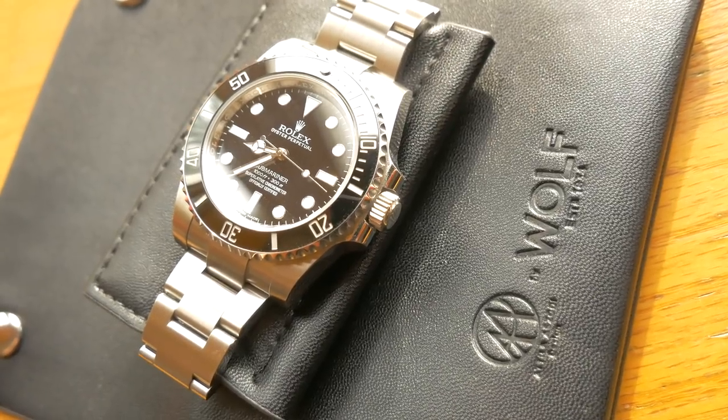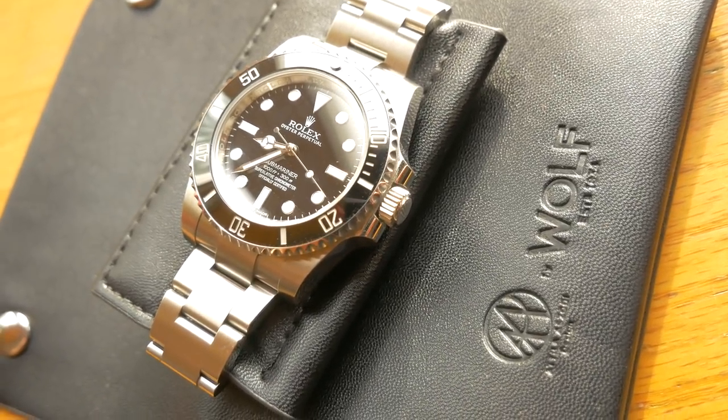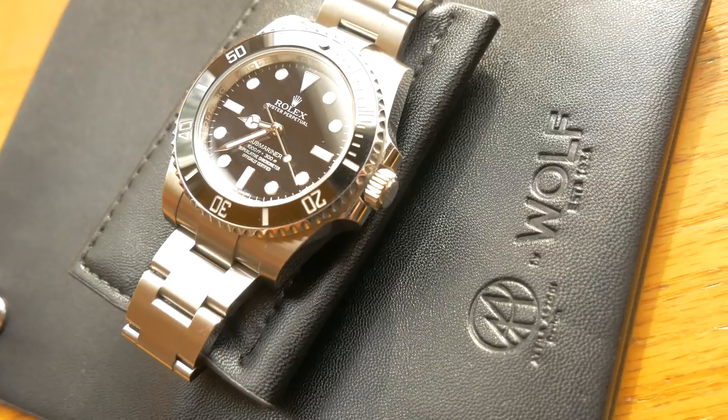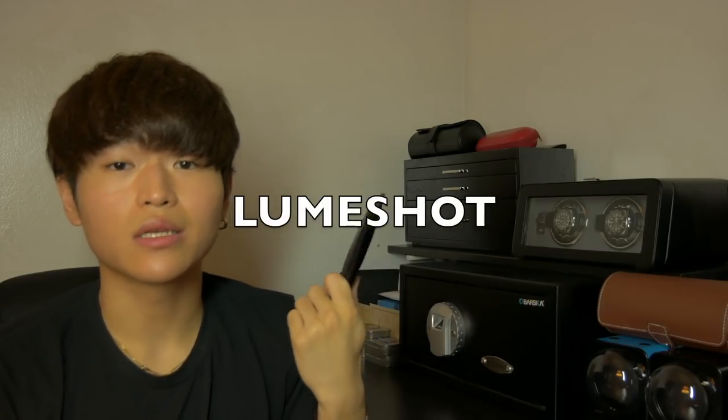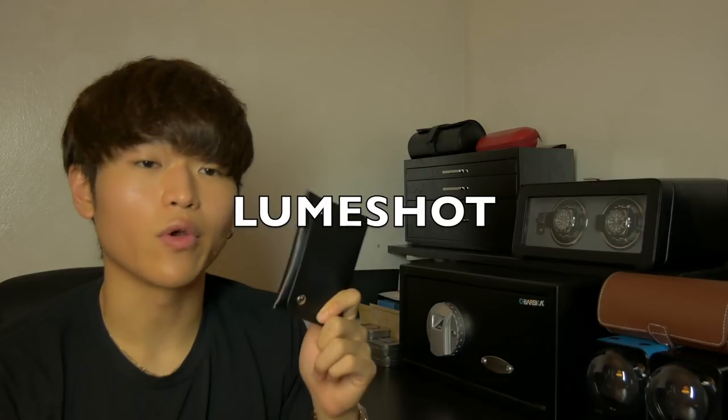I've used this for over a month and it has no signs of wear — really long-lasting, luxury-grade quality at an incredible price of just $39. The kind folks at Wolf have offered a discount code: use the code LUMESHOT to get an additional 20% off your order, so you're basically getting this pouch for around $30. Just pick one up — it is the best single watch carry option.